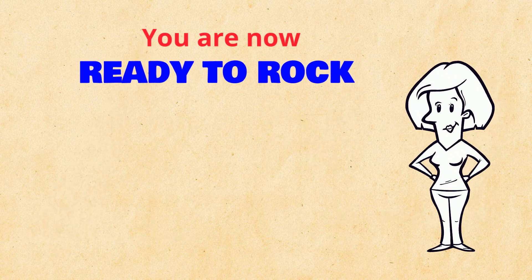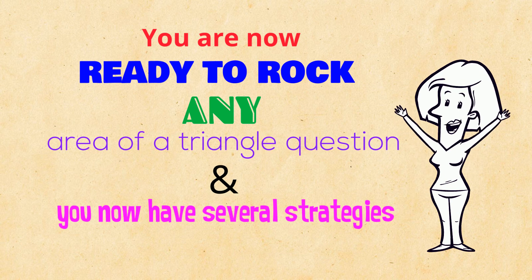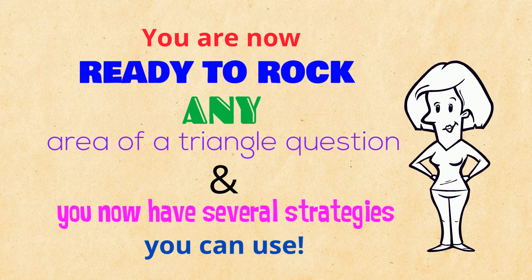You are now ready to rock any area of a triangle question, and you now have several strategies you can use! Have fun — see you soon!